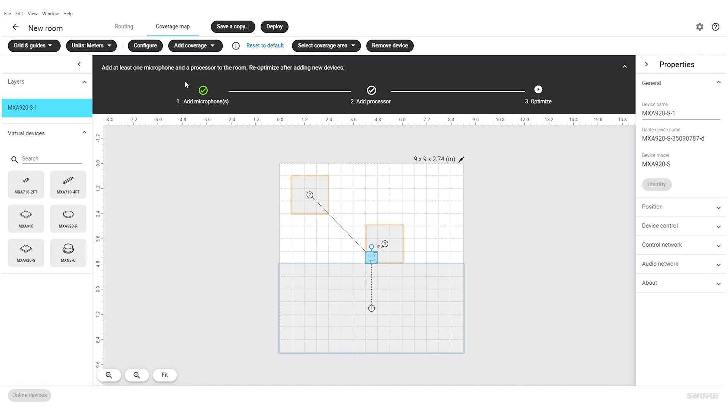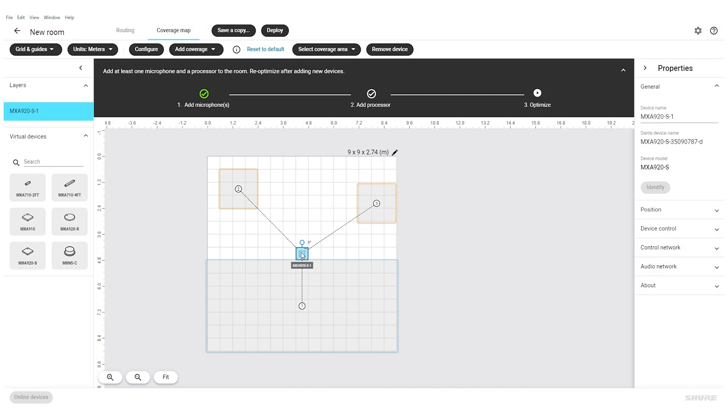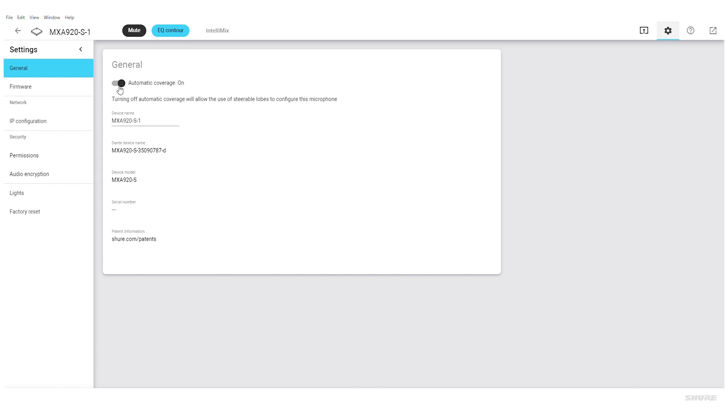Simply place one of your eight coverage areas in the location with unwanted noise and select mute in the properties panel. This post-gate mute mutes any sound inside the coverage area. The 920 also carries forward the steerable coverage option of the MXA 910, so whether you need individual outputs from each lobe for a voiceless system or just prefer this method of programming, this mode is just a click away.